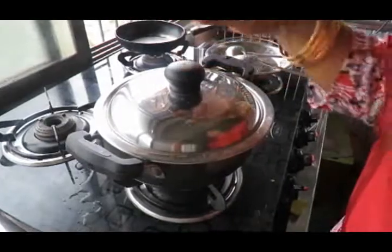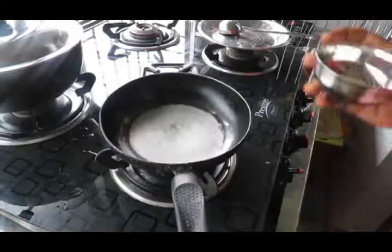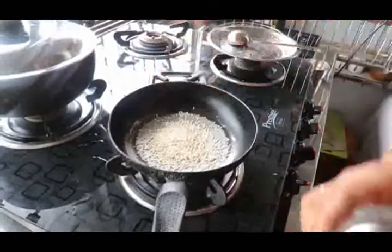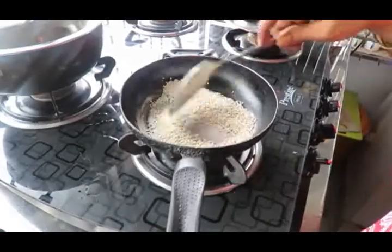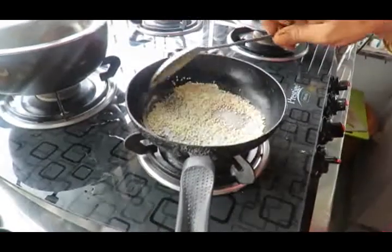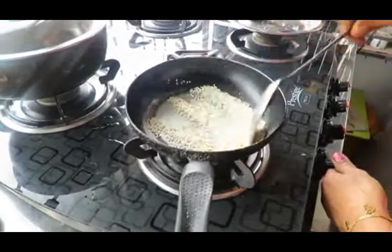Now we are going to do a dry roast for 5 minutes. We will make a nice dry roast for a very good dish.